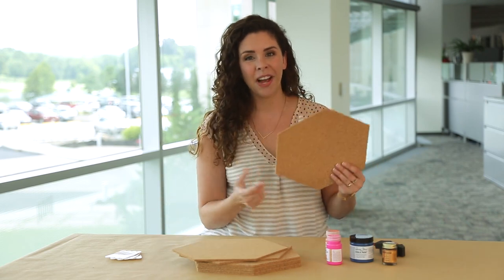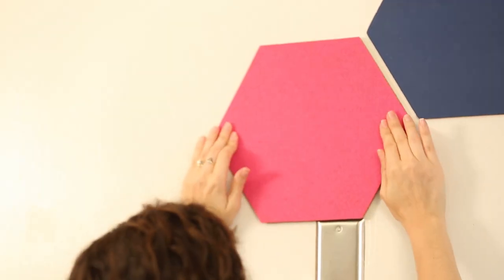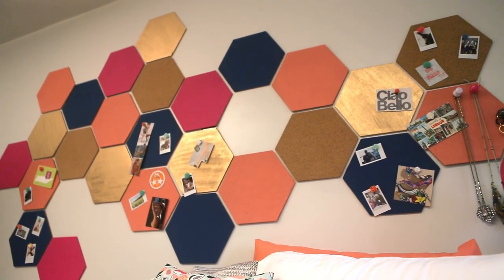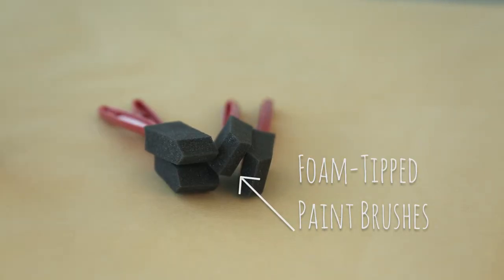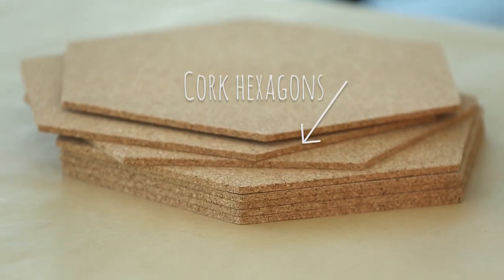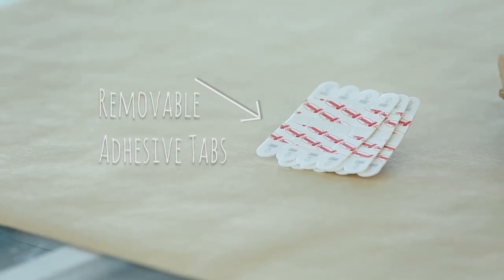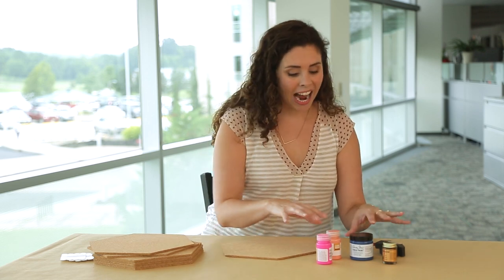This week I'm taking over a dorm room, and today I'm going to show you how to transform these plain cork hexagons into a geometric pin board that doubles as an art installation. Here's what you'll need: foam paintbrushes, liquid gilding, assorted paint, cork hexagons, and removable adhesive tabs. Once you've selected your paint colors, it's time to start painting.